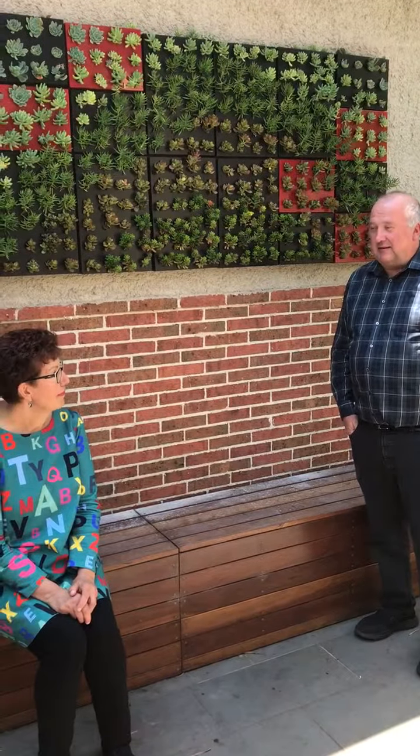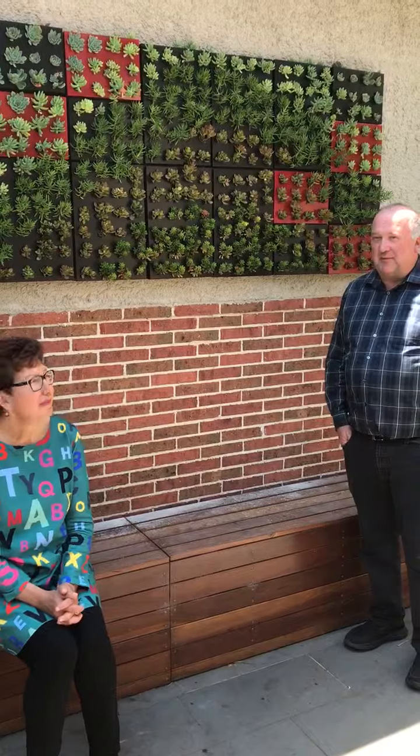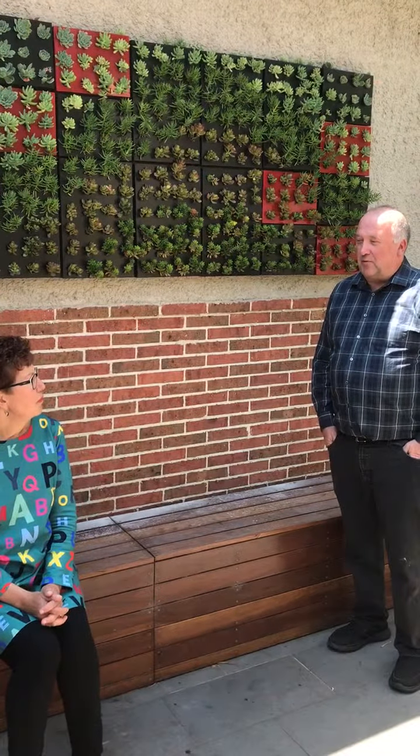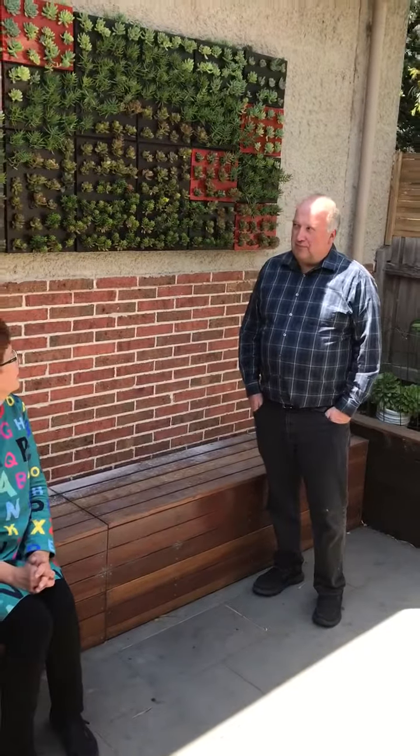There were vertical walls with succulents at the Melbourne Garden Show this year, and I went down to see him and asked him about doing something for our rather bare wall in our courtyard. Combined his ideas and our ideas, we came up with this.